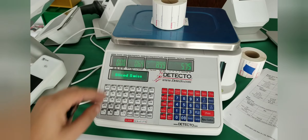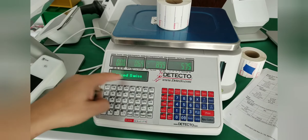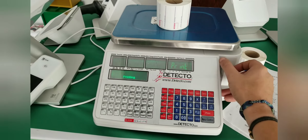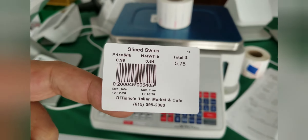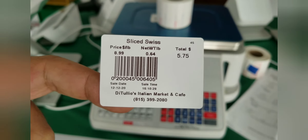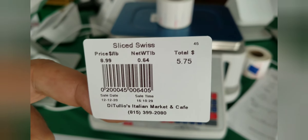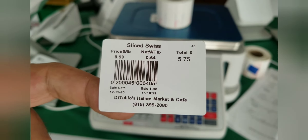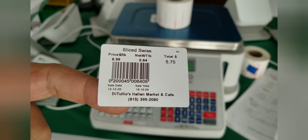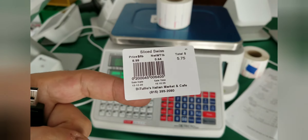Once you've found the item you want and placed the product on the scale, go ahead and hit Print. This will print a label that looks exactly like this — it will have your store name, your phone number, and the name of the item on it. The next step will be to get this set up on Clover, but we're not there yet. The label includes a barcode which provides all of the information needed.